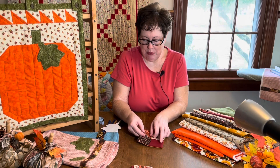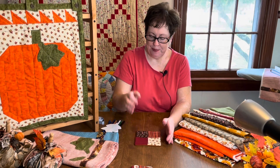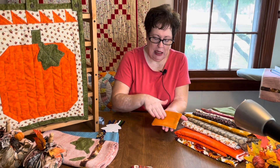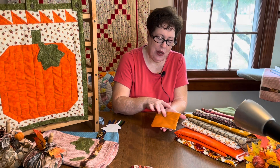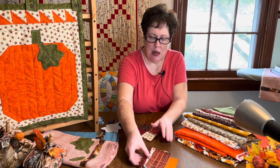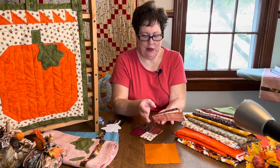You need five fabrics for the mug rug. I made this one to finish right around five inches, but you can make it larger if you want — it must be a square. You need one fabric for the backing. I lucked out at the thrift store and found this beautiful pumpkin fabric — it was a tablecloth. Then I chose four fabrics to go on top.